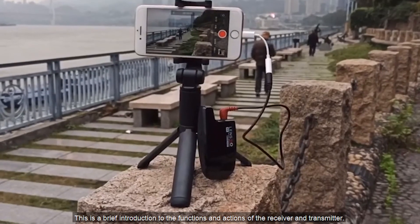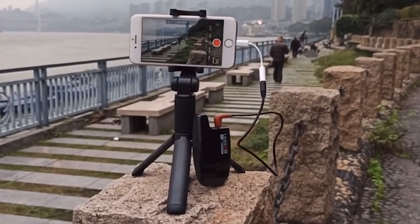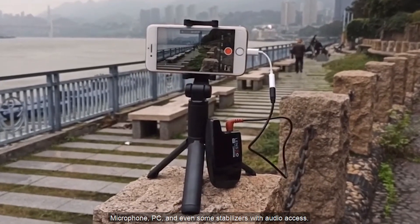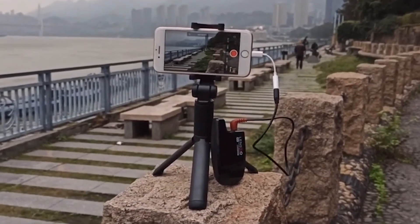That's a brief introduction to the functions of the receiver and transmitter. This product is also a multi-device compatible unit — you can use it with SLR cameras, microphones, PCs, and even some stabilizers with audio input.